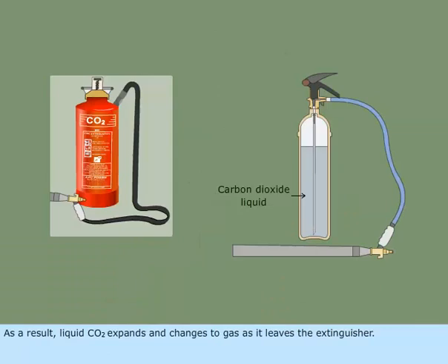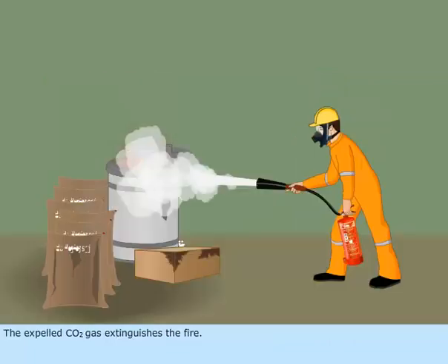As a result, liquid CO2 expands and changes to gas as it leaves the extinguisher. The expelled CO2 gas extinguishes the fire.